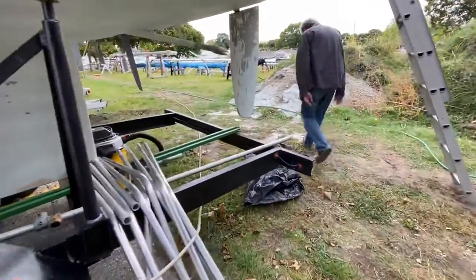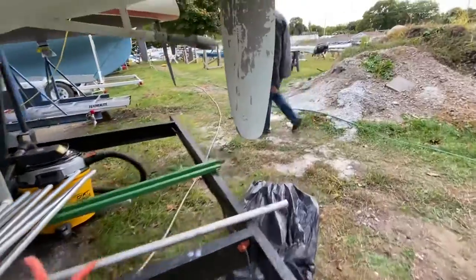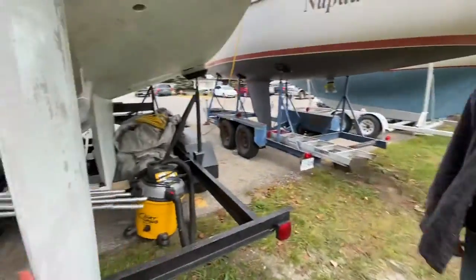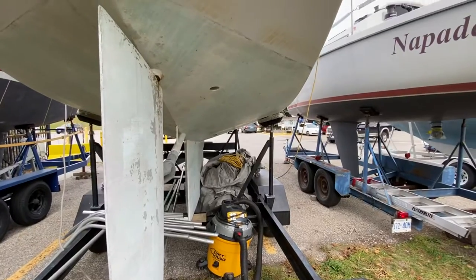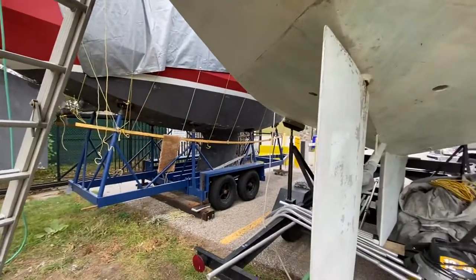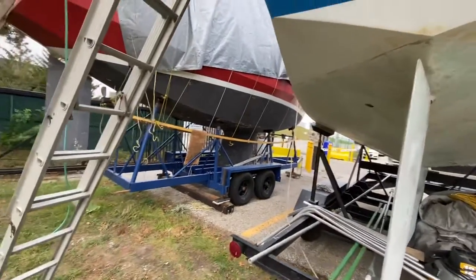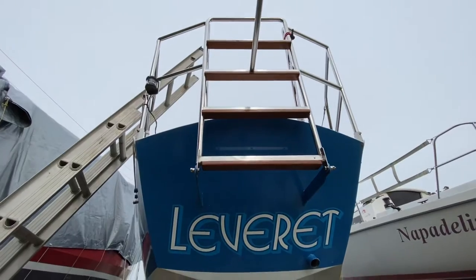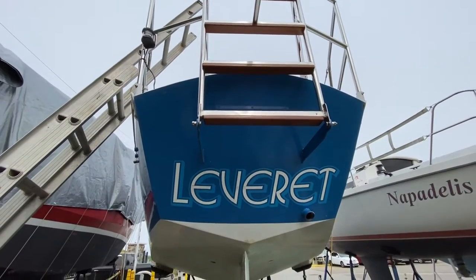Around here at the back of the boat, the name is Labyrinth, which is a baby jackrabbit. I have no idea when my brother named it that, but that's what he named it.